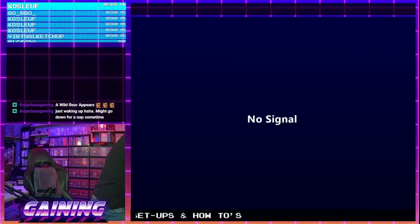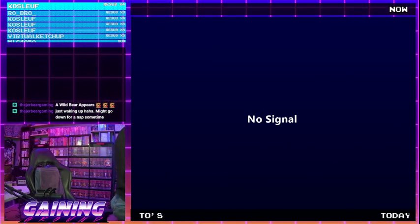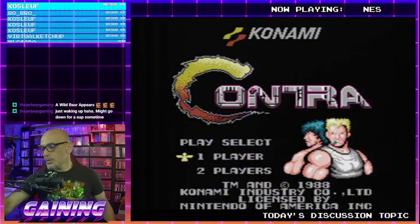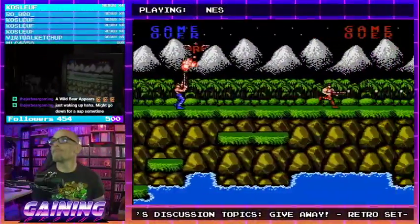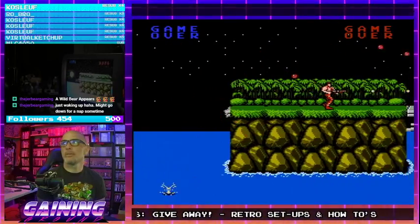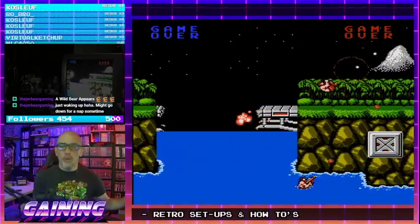Oh, it helps if I plug it in. Why isn't it on? I'm using the power supply in another NES. There we go. Let's switch to this one — oh, not this one. Little bit of a difference. Both are authentic, real, original hardware.